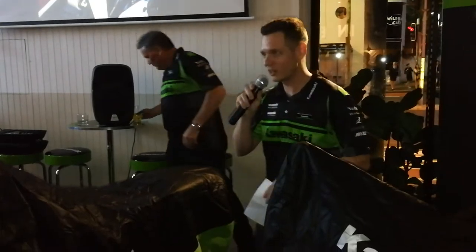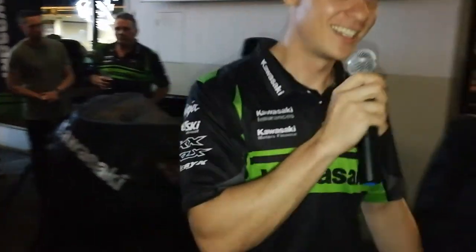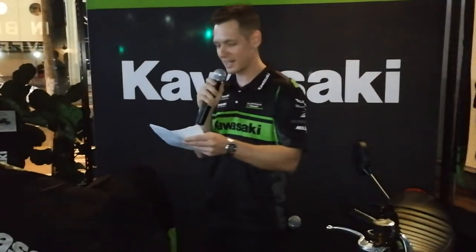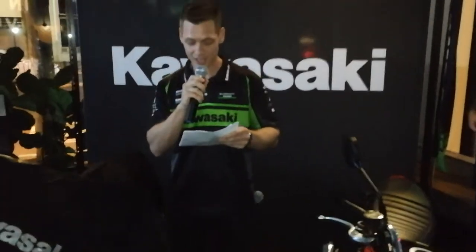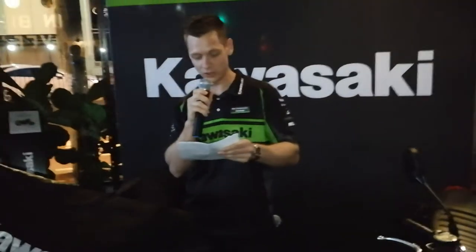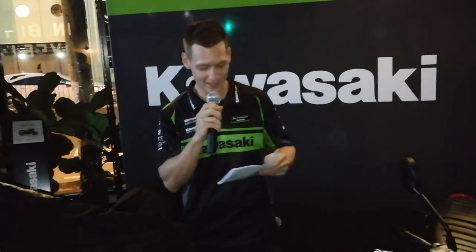Thank you, Rob. Another round of applause for Rob, everybody. Rob kind of stole my thunder there — I was going to say that. As if the Z900RS wasn't enough, I'm going to unveil for the first time to the public in Australia: the Z900RS Cafe Edition.